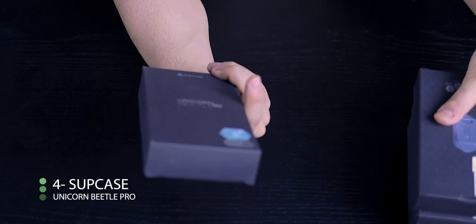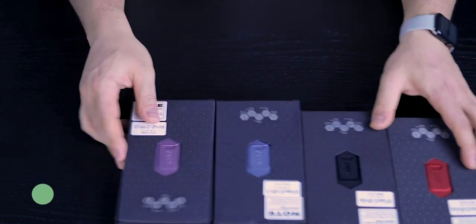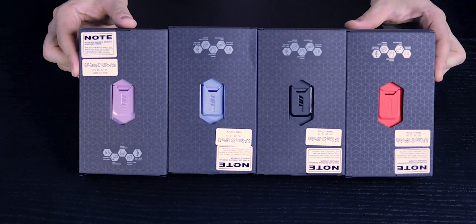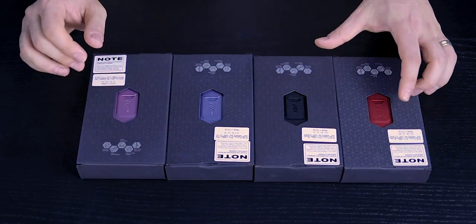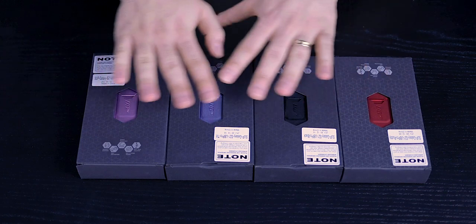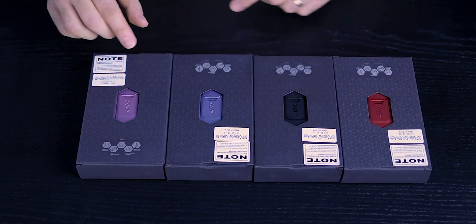Next, we're going to look at some cases from Subcase. I have four cases — red, black, blue, and violet. They're all exactly the same, and I have the same thing for all three sizes, so I'm going to be a little quick unboxing them.